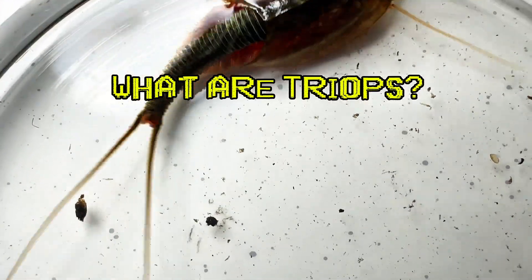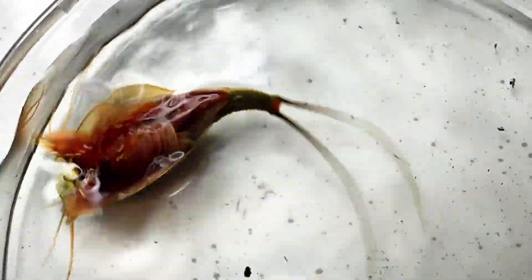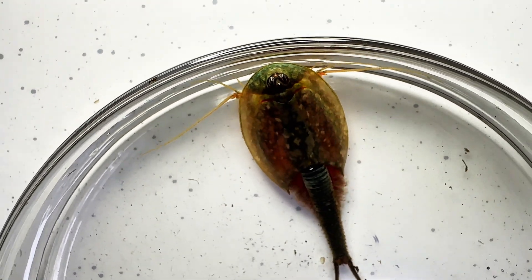What are triops? Triops are ancient crustaceans, often referred to as living fossils. These captivating creatures date back to the time of dinosaurs, and bear a striking resemblance to horseshoe crabs.